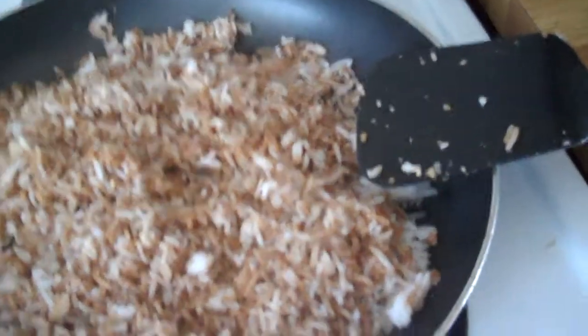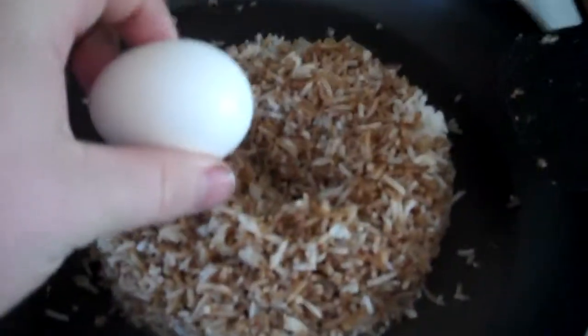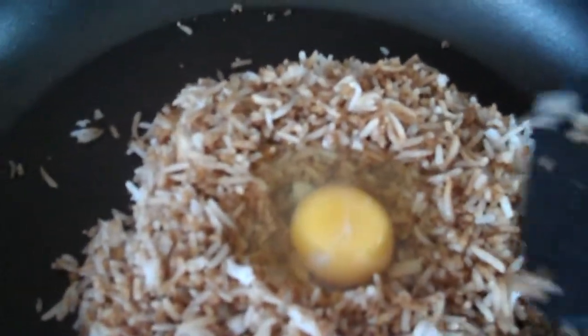Now let that heat up again for a few seconds as I put stuff away. All right, I'm gonna bring all the rice into the center and then create a divot in the middle. And then what you're gonna do — again, because I have no tripod I can't actually show you doing this — you're going to break your egg into the center of that.